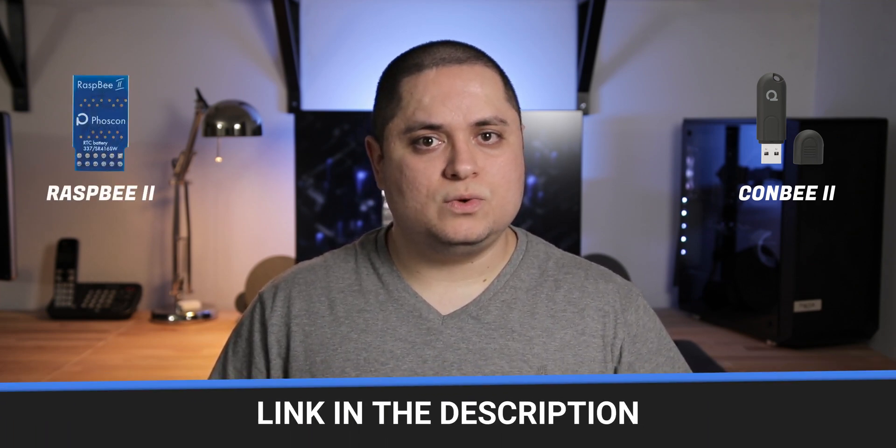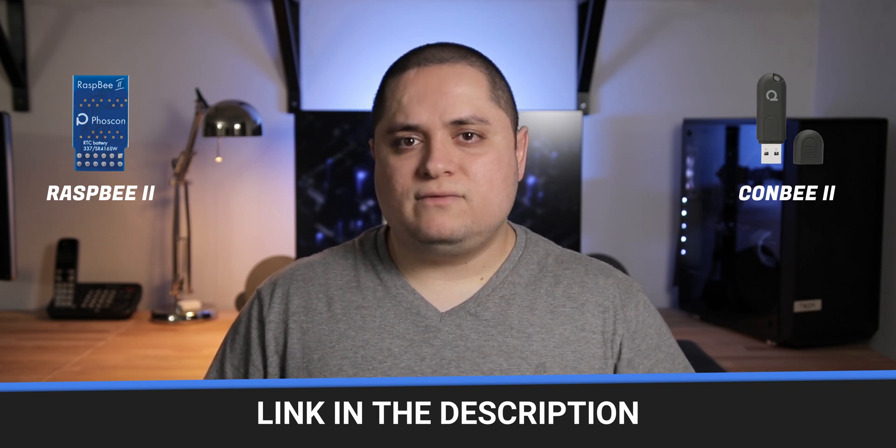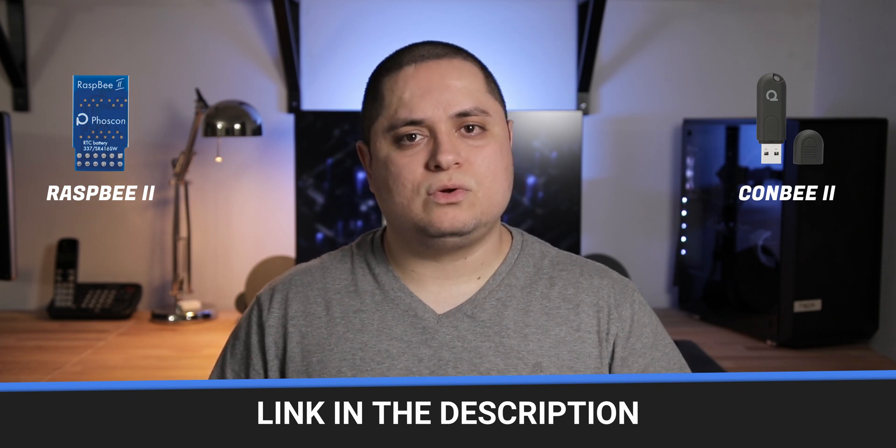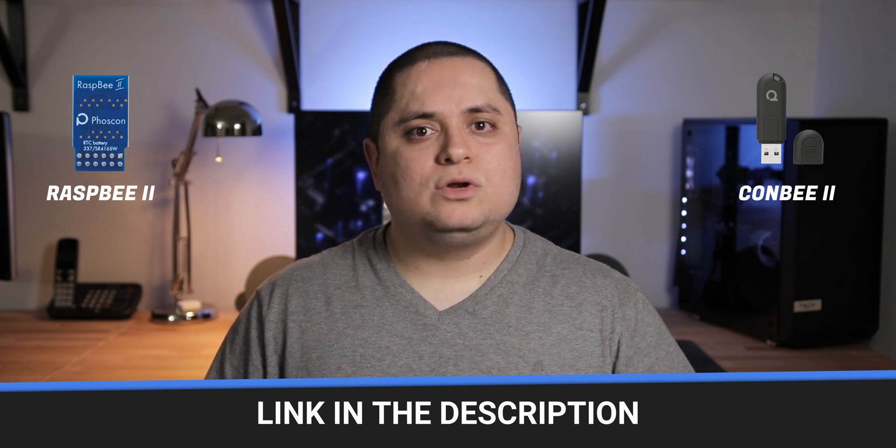There are a few gateways or modules available that you can use. The one that I've been using for a while now and I recommend is the Conbee 2 from Dresden Elektronik. They also have a module called Raspbee 2 that you can connect inside of a Raspberry Pi. That one I haven't used, however it could be handy if you have Home Assistant installed on a Raspberry Pi and you don't want to have a USB adapter sticking on the outside.